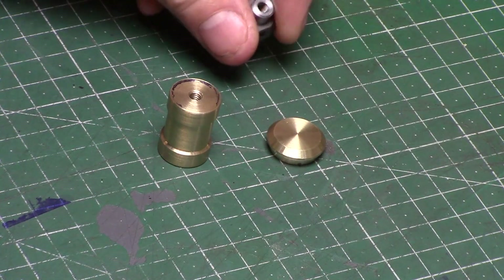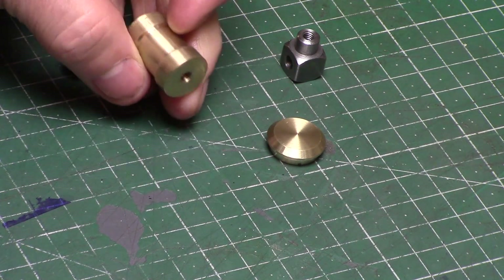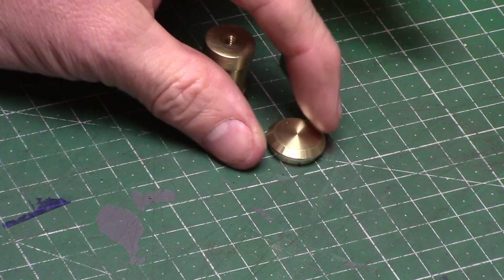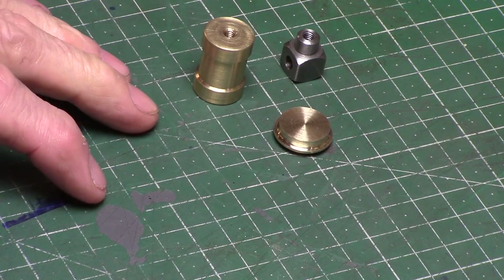So that's three more components made and ticked off the list. I'll be back soon with the next instalment of the wigwag engine build, so thanks for joining me and I'll see you again in part six. Thanks for watching.